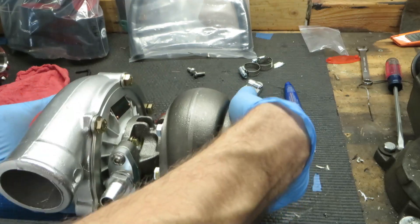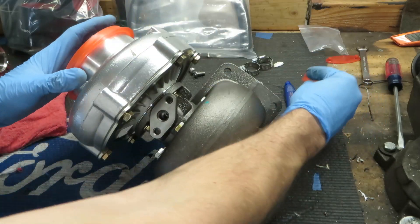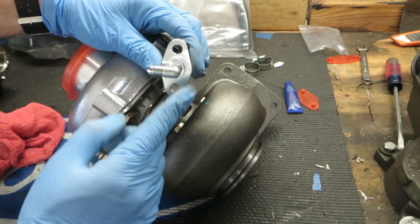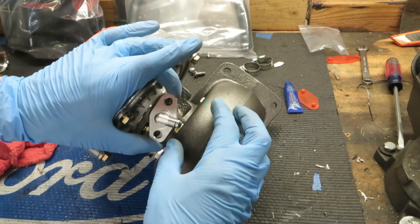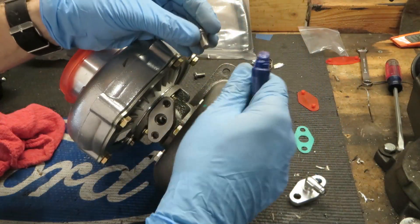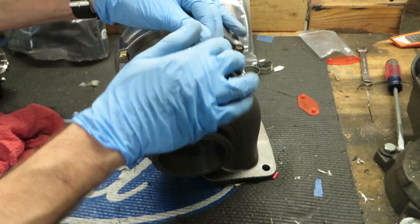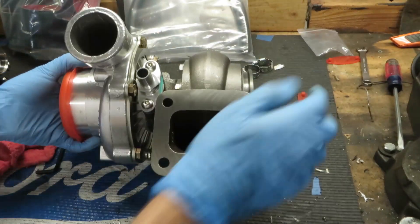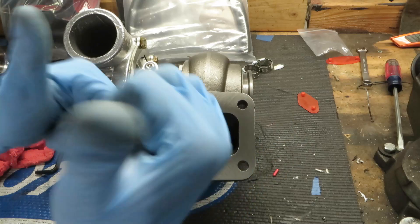Now we'll flip it over and put on the feed line. Same deal — pop the cap off. I want to be ready here: I know the fitting is turned like this to get the bolts in, but once it's in place I'll want to tighten it down and make sure it's pointed in the direction I want. So make sure it's oriented correctly to get the bolts in first, then place the gasket on, a little bit of Loctite, and snug these down nice and tight. I'll clean the turbo surface with some acetone before we put some copper RTV around the surface and place it on the motor.